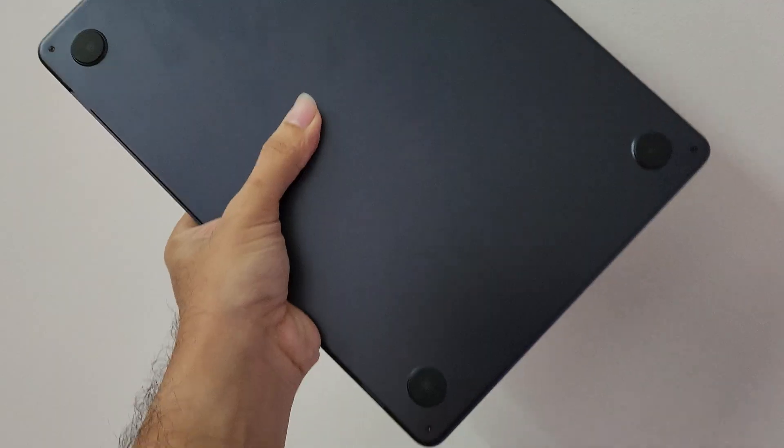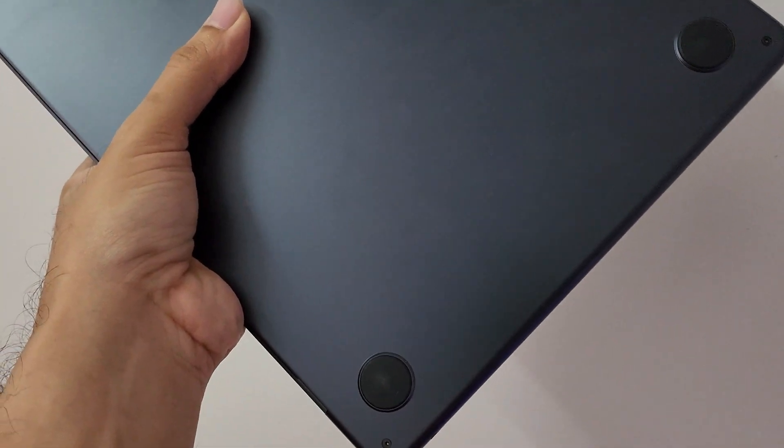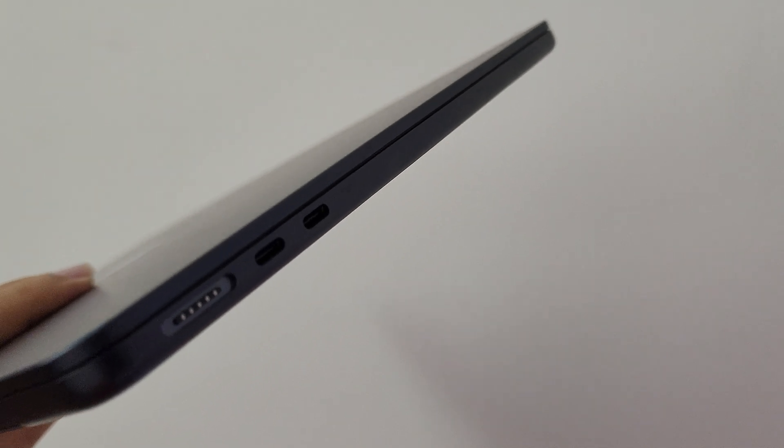Another thing worth noting is that a laptop cooling pad would actually help if you have openings or a grill-like structure in the bottom of the laptop. But this laptop is entirely enclosed — it has no openings whatsoever for air to go directly inside. So technically, a cooling pad is not supposed to actually help this laptop.